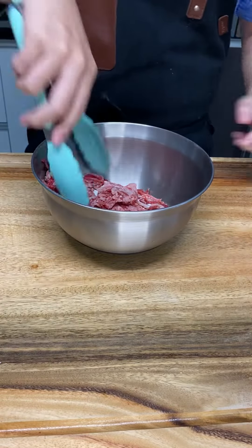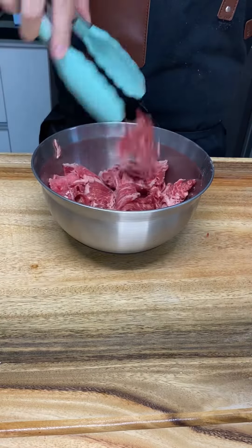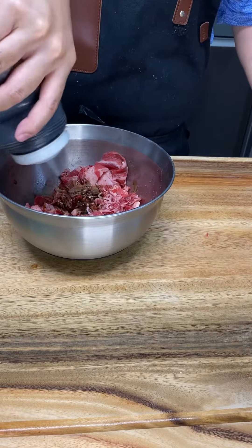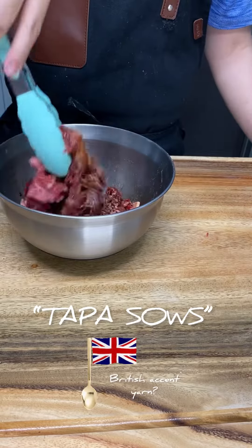Add baking soda to your raw beef, mix and then set aside for 5 minutes. After 5 minutes, we add in a teaspoon of Chinese five spice and then add in your tapa sauce and mix.